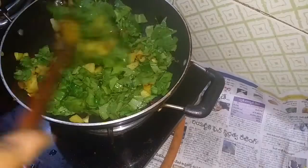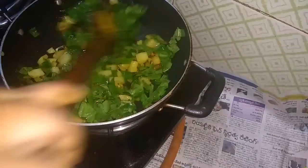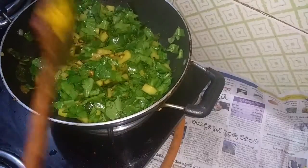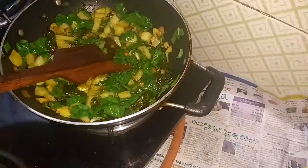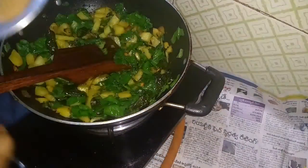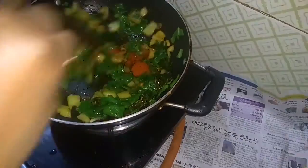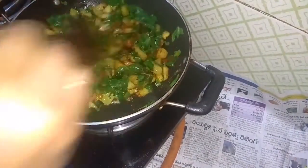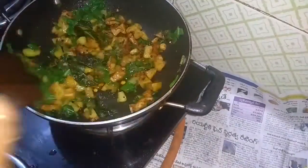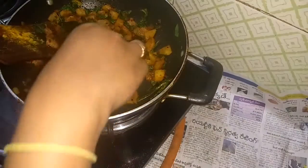The water is drying out and will evaporate. Then add the red chili powder. The water will be very dry. This is the way we can cook the potatoes.